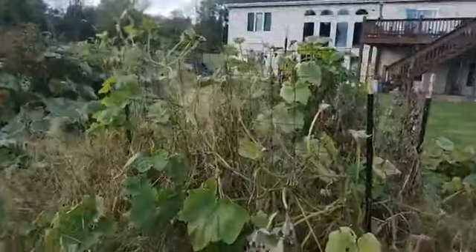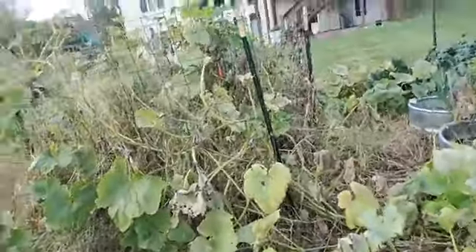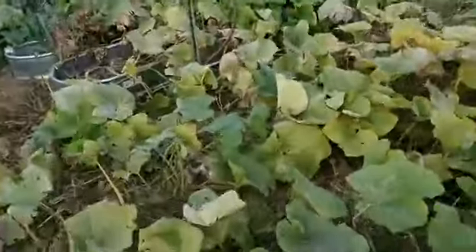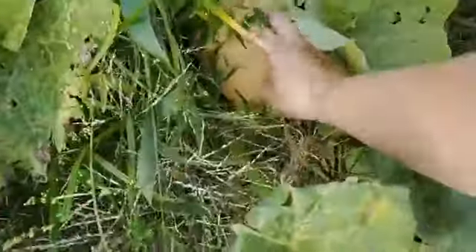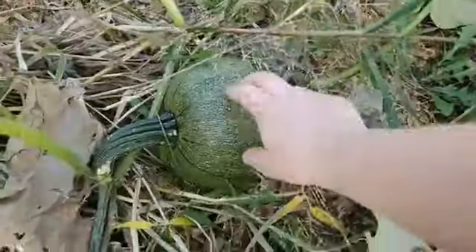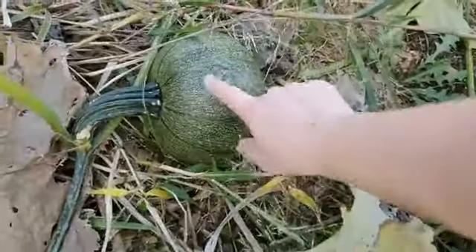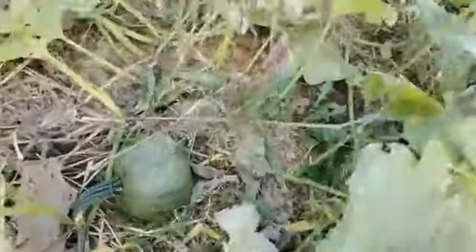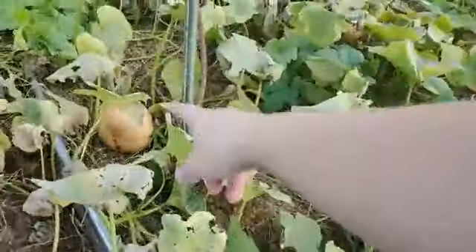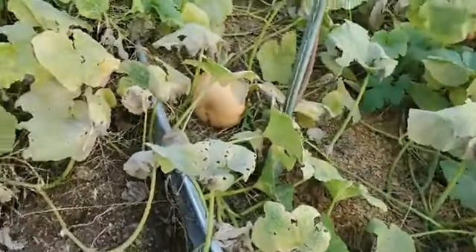There are the pumpkins, which just kind of took over everything. Something hit my melons and they all died off at the same time. But the pumpkins — there's another one right there; that one's not ready yet. This one is Winter Luxury, which will have green crazing and orange flesh — that one's really cool. And then that one's another Long Island Cheese. I have lots of those Long Island Cheese pumpkins.